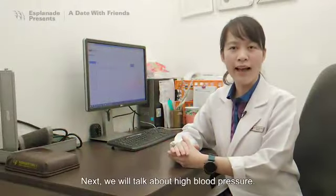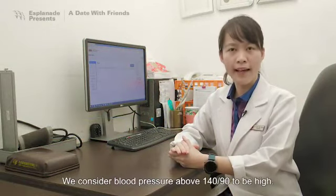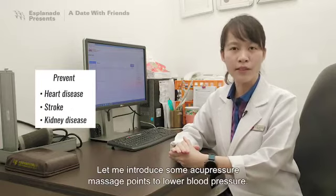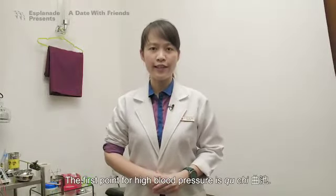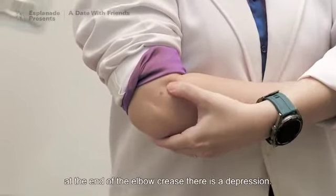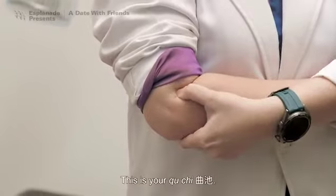Next, we'll talk about high blood pressure. We consider blood pressure above 140/90 to be high. We want to maintain a healthy blood pressure to prevent heart disease, stroke, and kidney disease. Let me introduce some acupressure massage points to lower blood pressure. The first point for high blood pressure is Chu Chi. To find it, hold your arm at a 90 degree angle. At the end of the elbow crease, there is a depression. This is your Chu Chi point.